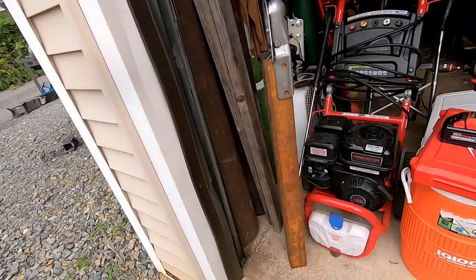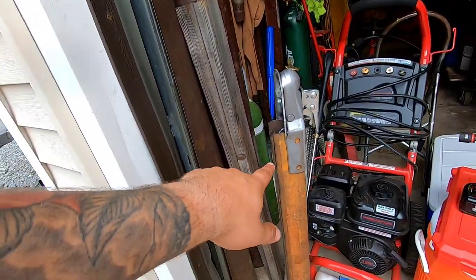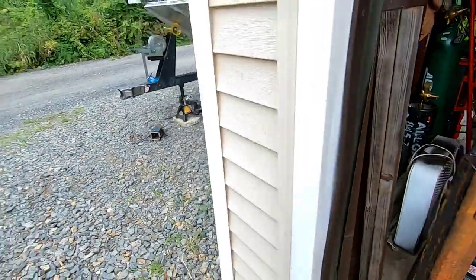I just need to figure the length for the new piece here. I'm going to cut it down, clean it up for him, weld this on, and get this thing rolling.